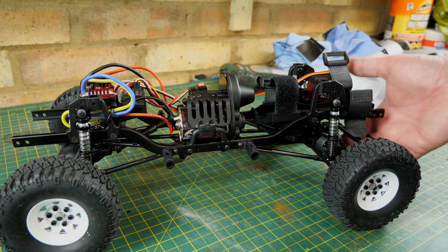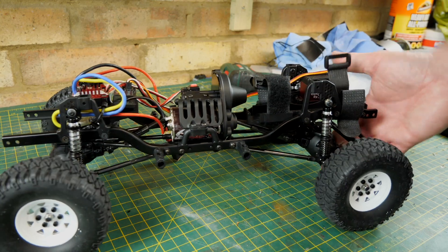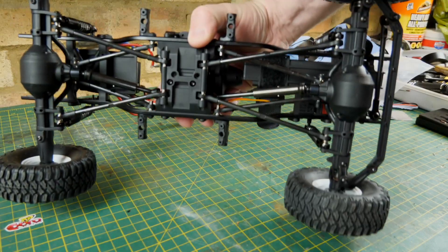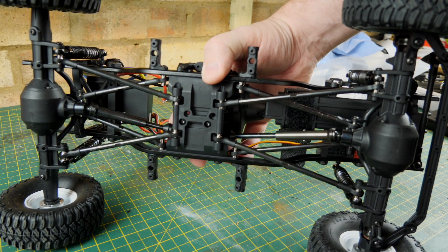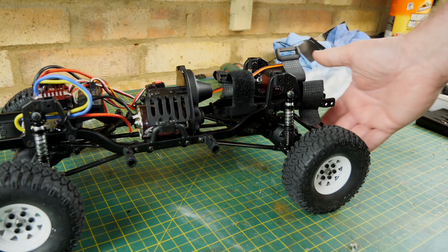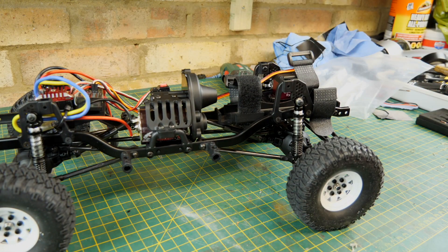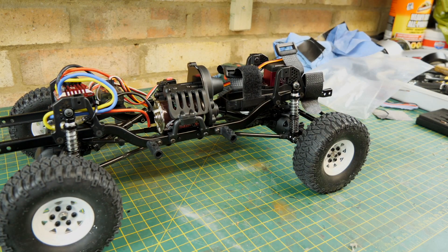The chassis went together lovely — metal links underneath, really good build quality, everything has gone together so nicely. For a budget kit — under £180 here in the UK — it's incredible. I'm really surprised and really pleased with this, so do not be frightened to get one.